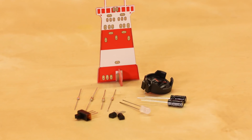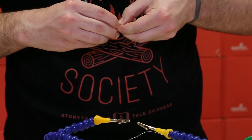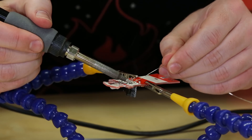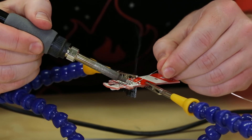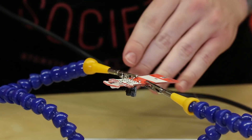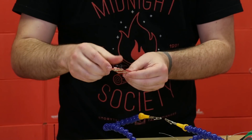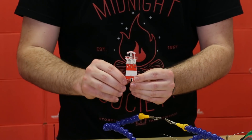Let's solder in the transistors next. Those are the small D-shaped parts and there should be two of them. You will need to spread out the leads to make sure that it fits into place nice and secure. Just make sure you pay attention to the silk on the PCB because that will tell you which orientation it should go into. The flat end should face up towards the LED.